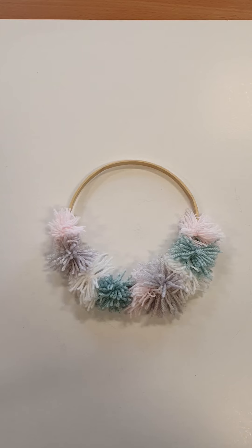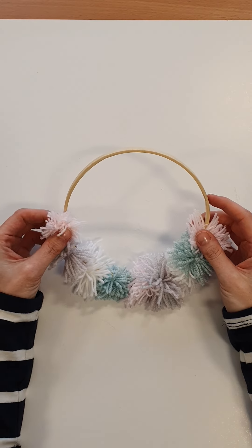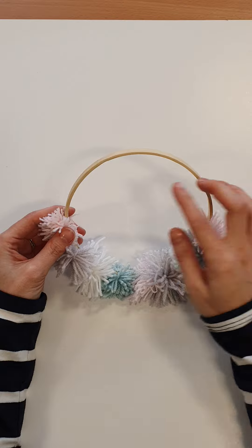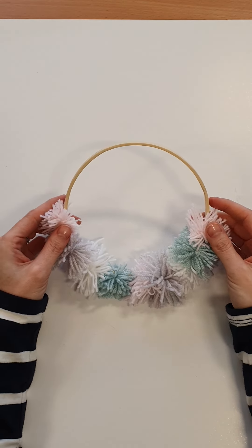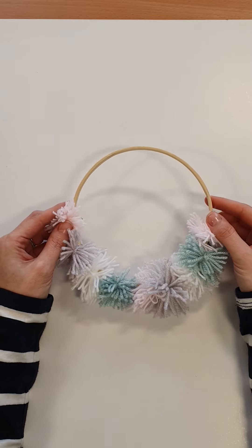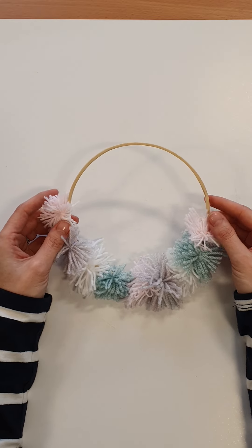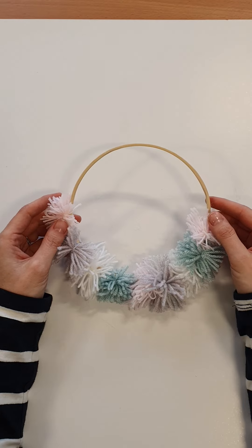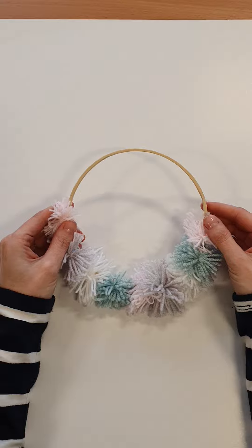Hello everybody and welcome to another week of filming. This week I'm going to be showing you all how to make pom-poms. It's really simple to do — all I've done here is got an embroidery hoop and tied my pom-poms on, and that way you can make it into a wall hanging for your bedroom or give it to a loved one.